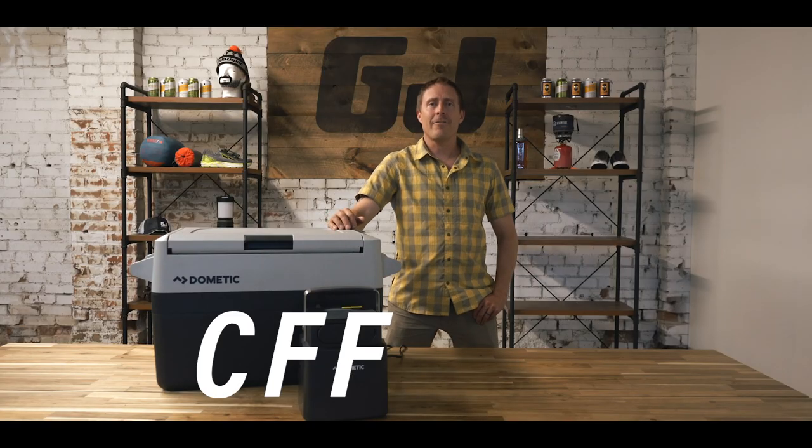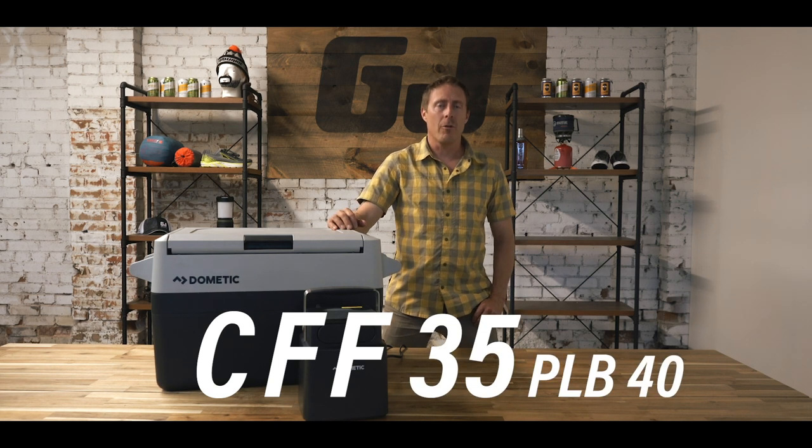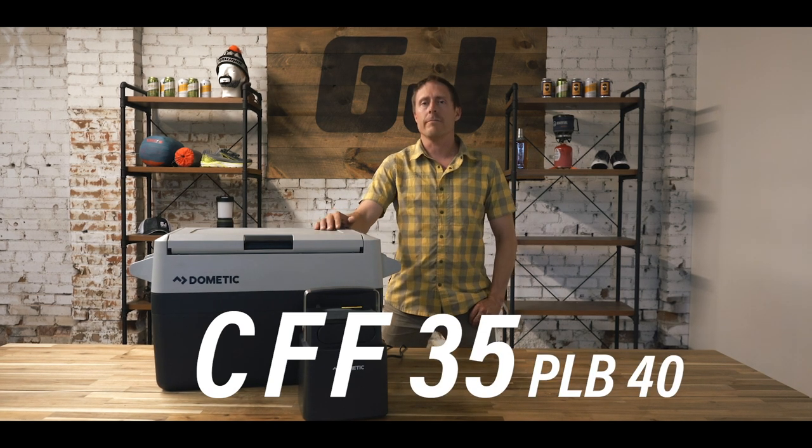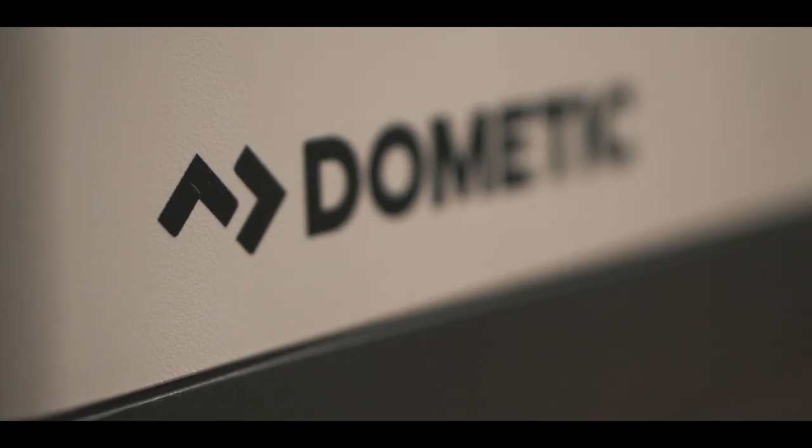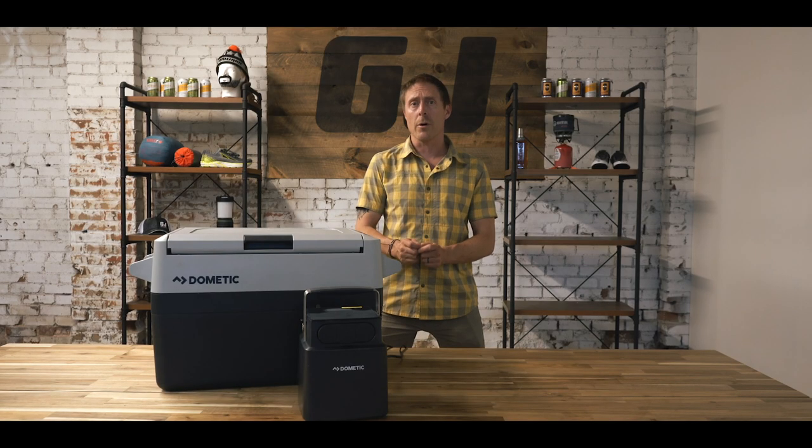Today I have the Dometic CFF35 and the PLB40, which is the battery that charges it. These are both pretty new to the market, but they're popular and should be on the list for anyone shopping for this kind of cooler. These are obviously a lot more expensive than a traditional cooler, so you might have a lot of questions before you jump into this big purchase. We're going to walk you through a few major questions right now.